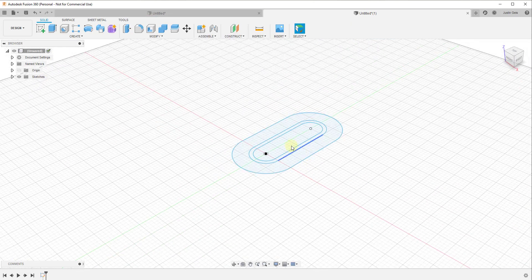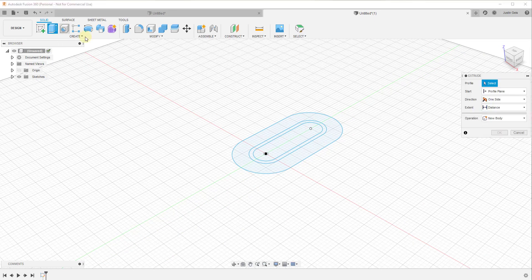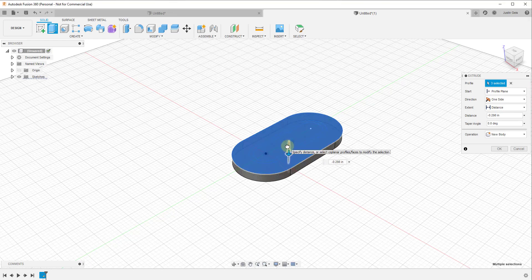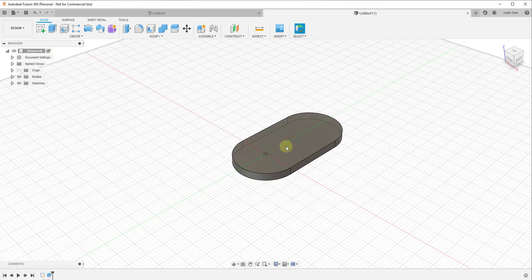We're going to click Finish Sketch and give this some thickness. I'll click on the extrude tool, select all of these different edges, and extrude down by a quarter of an inch — negative 0.25 — to give me my base thickness. One thing you'll notice is your sketches go away after extruding. What happened is Fusion 360 automatically hid those sketch edges. I'm going to go back into Sketches and turn them back on so I can see them.